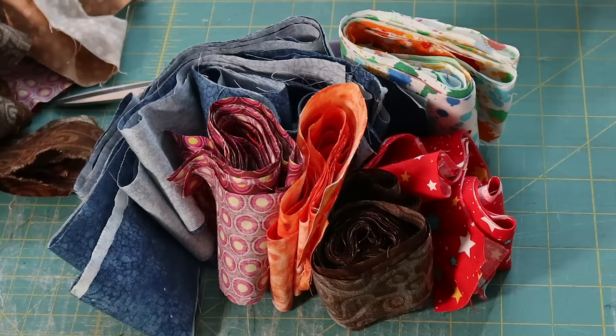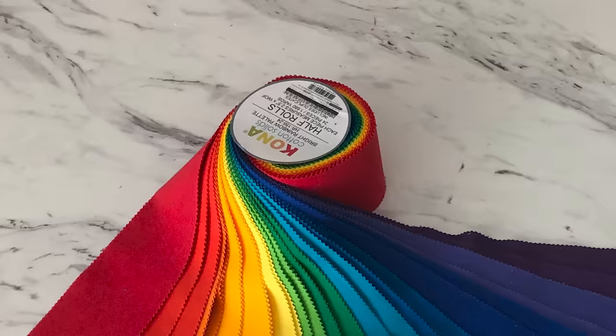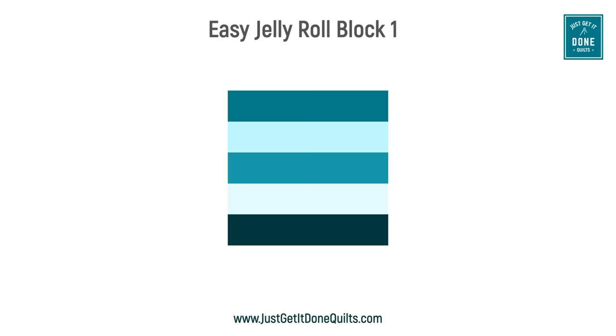We all have leftover two and a half inch strips, but what do you do when you just have a few leftover from every project? Or perhaps you have a jelly roll that's just sitting in your stash. Here are six fast and easy blocks using jelly roll strips. Stay to the end where I'll share the link to the block instruction handout.